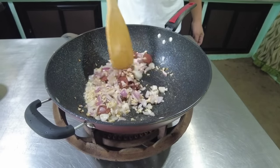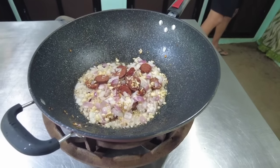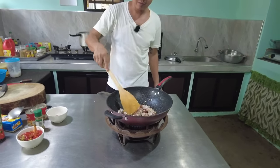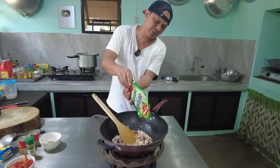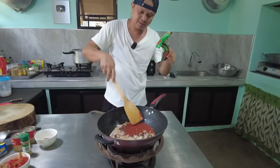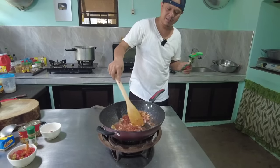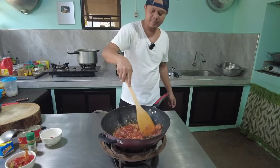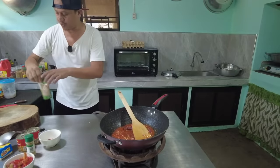Magandang pagkakaluto ng ating chorizo. Okay, pwede na po tayo maglagay ng tomato sauce. I-gisa natin yung tomato sauce. Parang kulang, dagdagan natin.